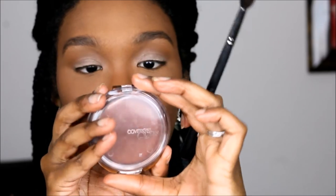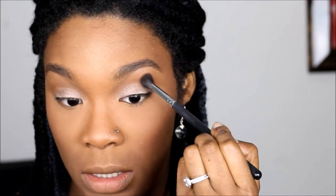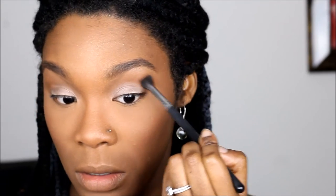To warm up the eyes, I'm going to use Covergirl Queen Ebony Bronze Bronzer. It is my holy grail — the bronzer I use on my face. I'm going to take that same Morphe blending brush and put this on the outer portion of our eye and blend. And we're blending into the brown.